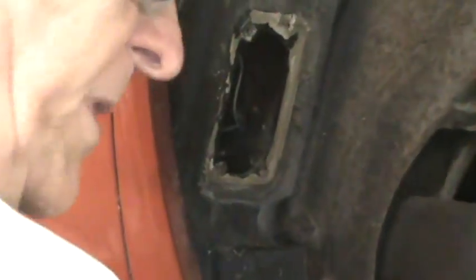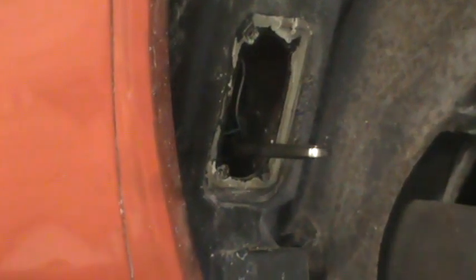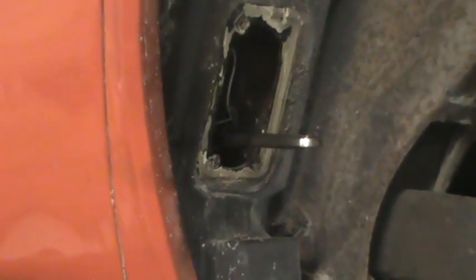That doesn't work either - breaker bar for some leverage. Okay, that worked, so it's not on there too terribly tight. I did feel that tightening, so I'm going back the other way, changing it to loosen again. Unfortunately you can't get much of a swing on this, so this is probably going to take a while. No sense having you watch me struggle - I'll be back when it's out.